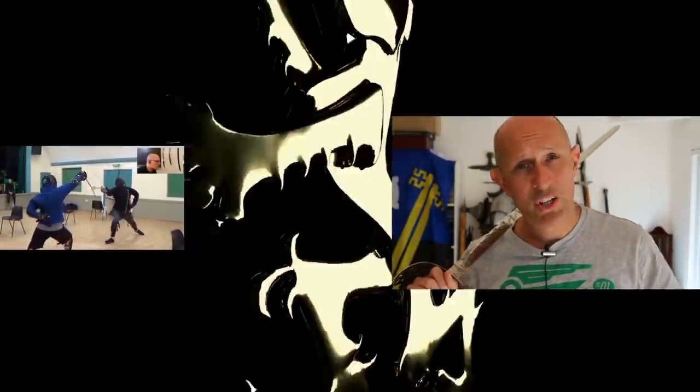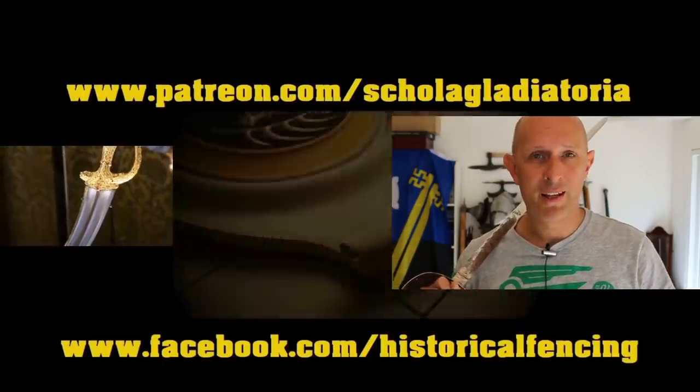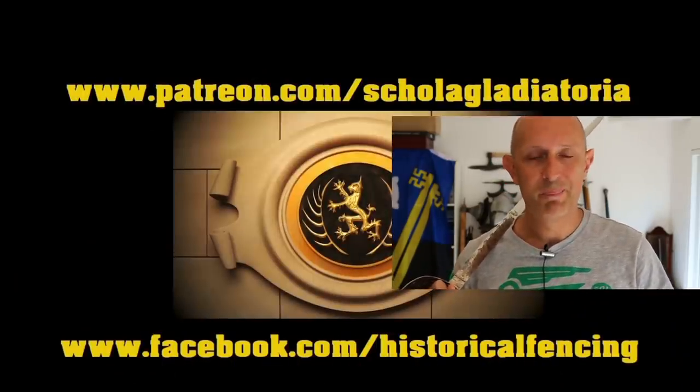That's unfortunately something we do have to admit. I hope this has been interesting — thanks a lot for watching. Check out those links below and I will see you back on the channel really soon for another video. Cheers folks. We've got extra videos on Patreon — please give our Facebook a like and subscribe if you haven't already.